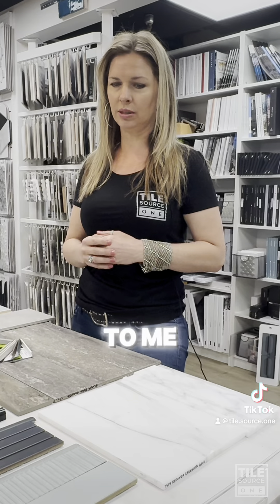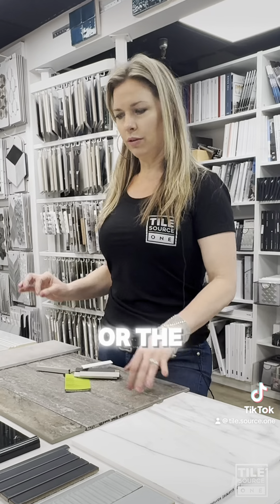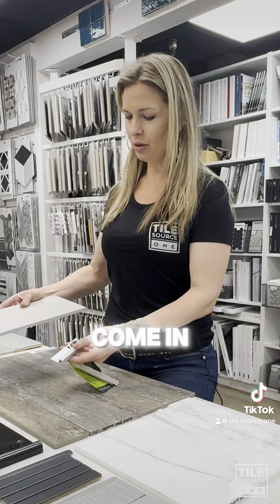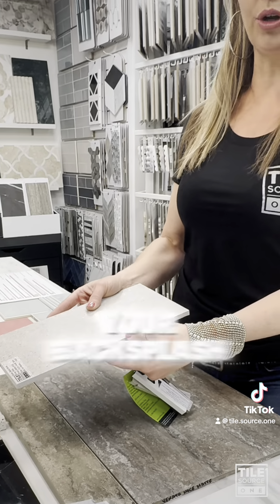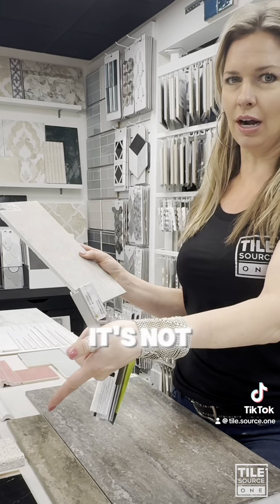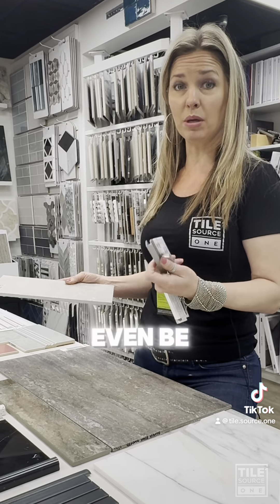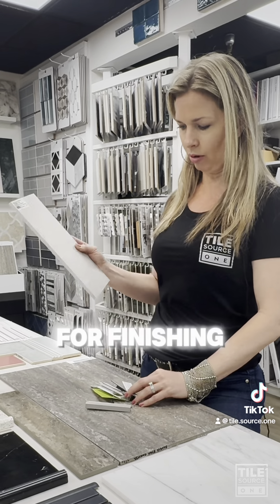This is so important to me and I wanted to show you some of the options and the variables depending on the types of products that you're using. The first one I wanted to show you is an extruded metal or a PVC trim. There are a lot of different brands of these, but these come in really handy when you just want to have a nice clean finished edge. If you're doing a shower or your backsplash ends — anywhere the tile ends and it's not running into anything — you definitely need a finishing piece. You have a lot of different options with stuff like this, tons of different finishes, and they can even be powder coated to match the exact color you're looking for. So these come in really, really handy for finishing edges.